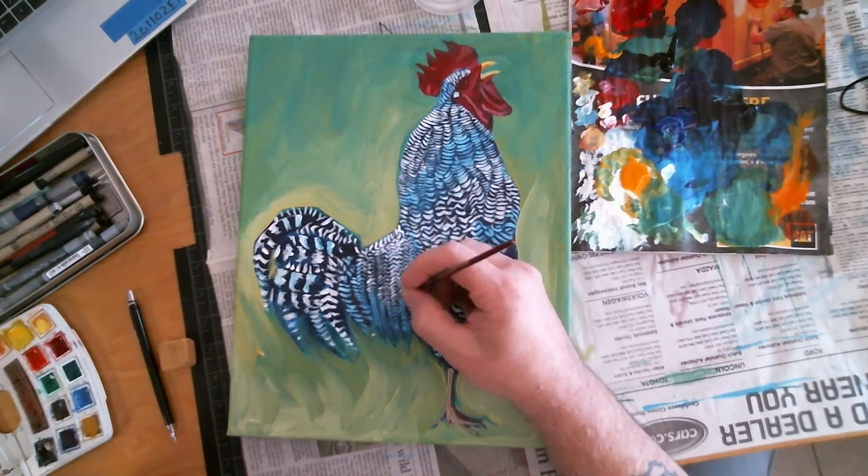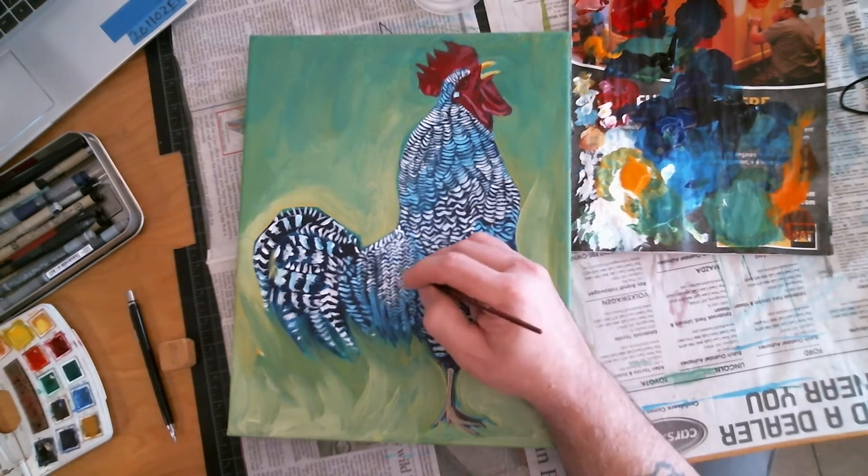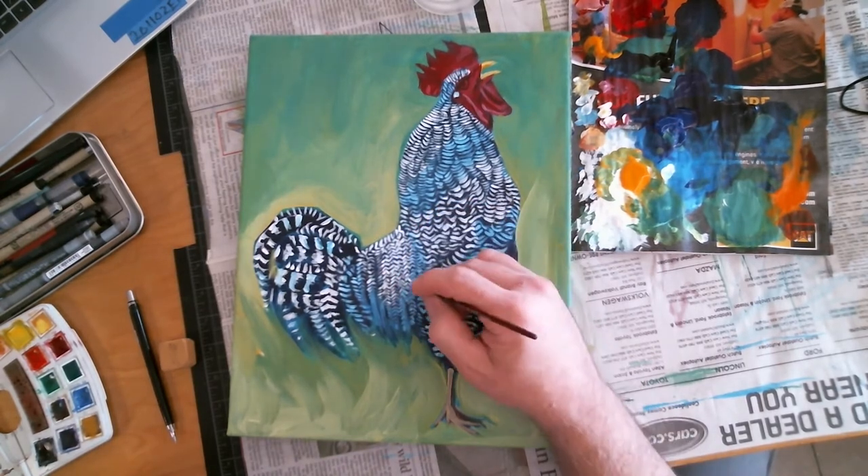And this is all with acrylic paint. You can see my little watercolor tray over to the left, but I didn't use that for this at all.